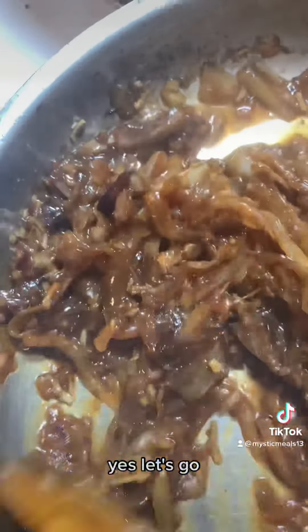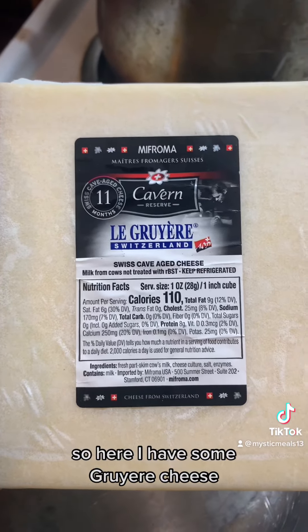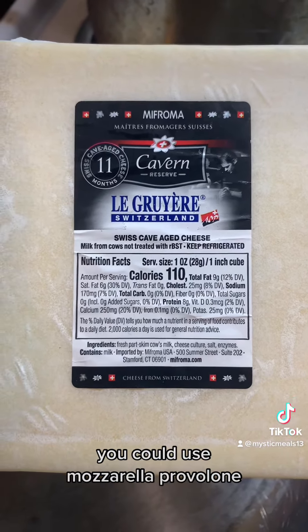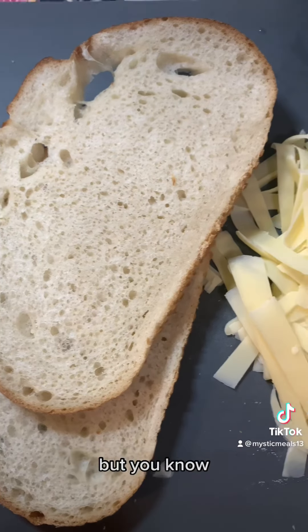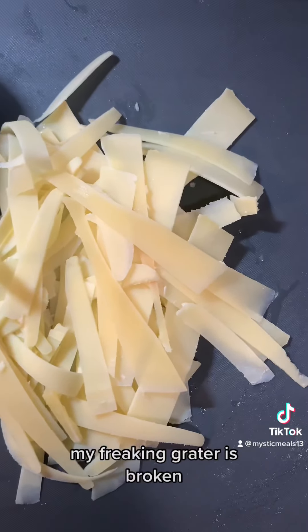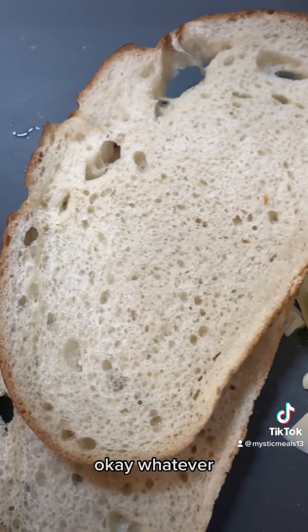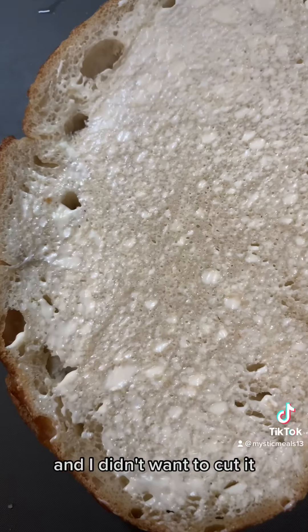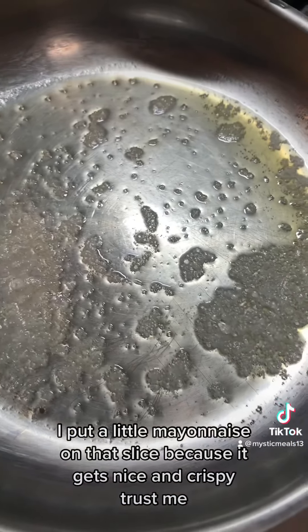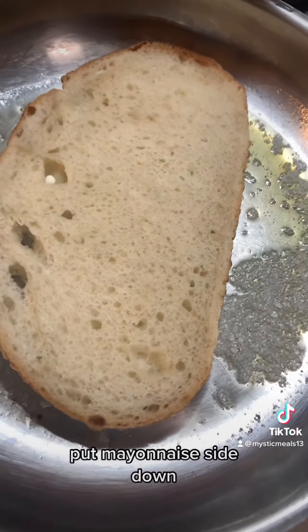Alright, grilled cheese time. So here I have some Gruyère cheese - you could use Swiss, mozzarella, provolone, whatever cheese you prefer, but I'm keeping it classic. My grater is broken so I had to use a vegetable peeler to shave the cheese - I just need them thin and didn't want to cut it. I put a little mayonnaise on the bread slice because it gets nice and crispy. Trust me - put the mayonnaise side down.